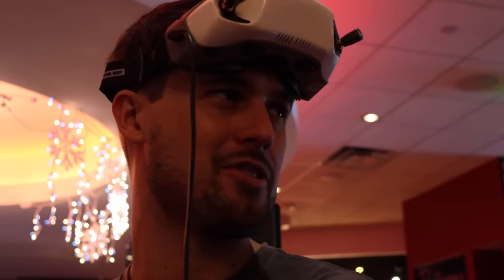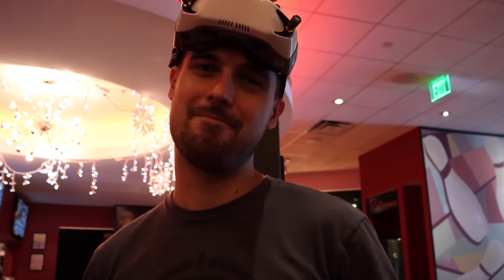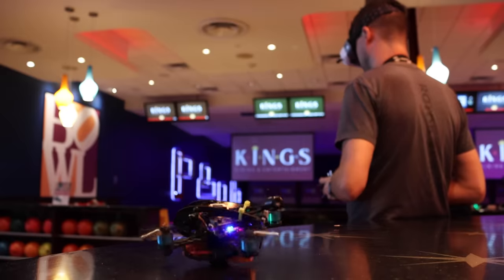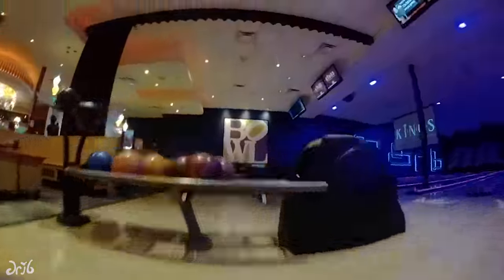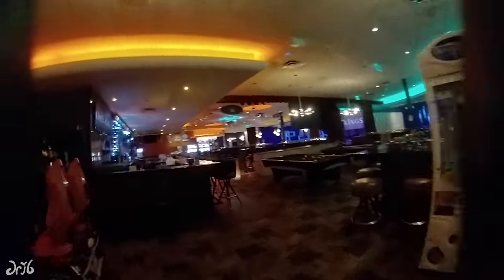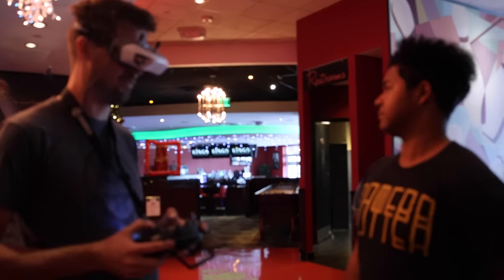I only have after-market props for my Driblet, so that means I pretty much get one go with it because it's open prop — if I crash and break a prop, I'm just done. I messed up. The Driblet is really more of an outdoor small-space ripper, like a tight park. I don't know if I'm gonna be able to do much other than just rip around, but it's still fun.